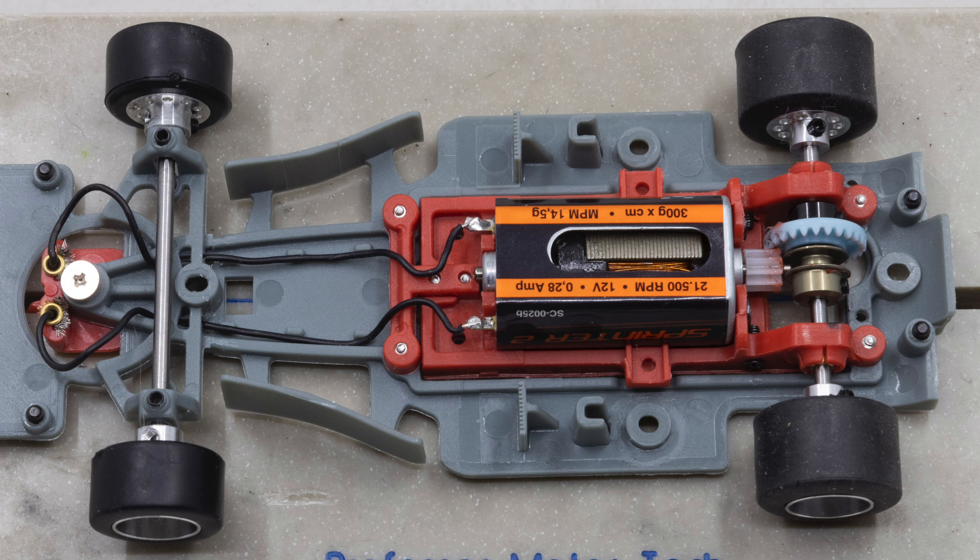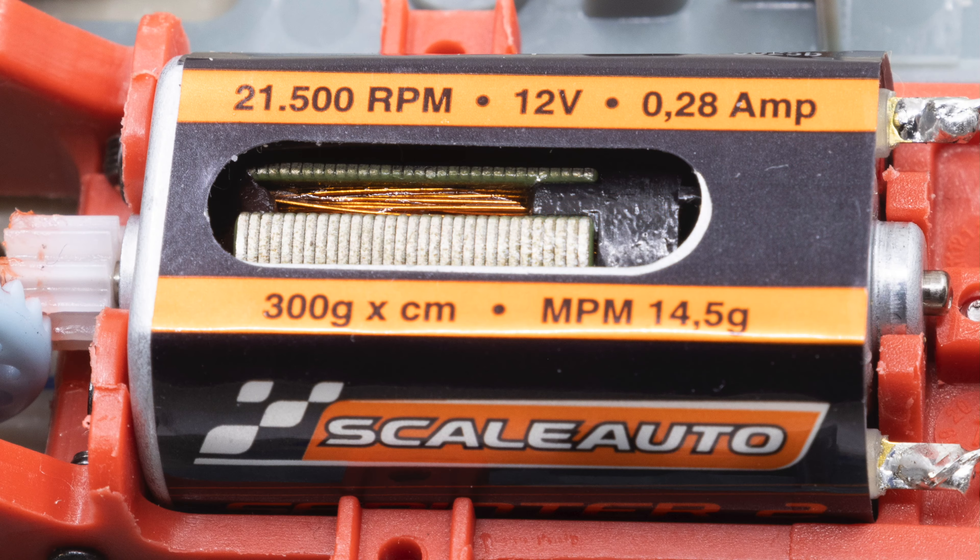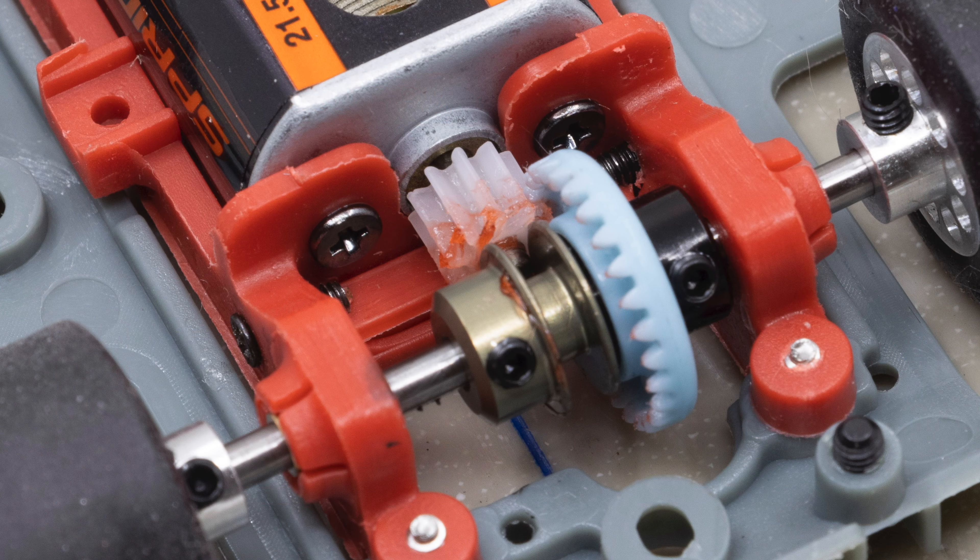Now let's take a more in-depth look at some of the features on the Scale Auto car. Like NSR, Scale Auto uses a long-can motor in an inline configuration. The motor they use is their own 21,500 RPM motor. To transmit the power to the tires, Scale Auto is using a plastic pinion and a plastic crown gear in a 10/26 configuration.